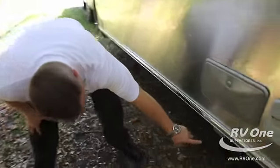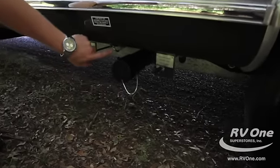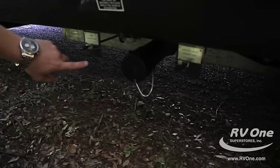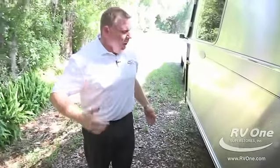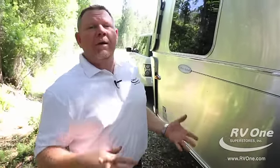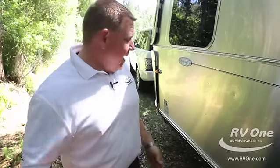It's got LED lights down by your holding tanks and dump valves, so if it's dark outside you can actually see where the dump tanks are. All your tanks — black tank, gray tank — are covered with aluminum. When your whole coach is covered with an aluminum underbelly, it takes about 20% of the wind drag off the coach so you get better fuel mileage.